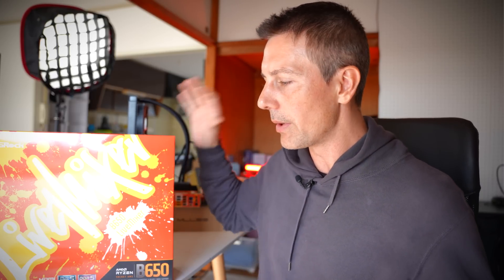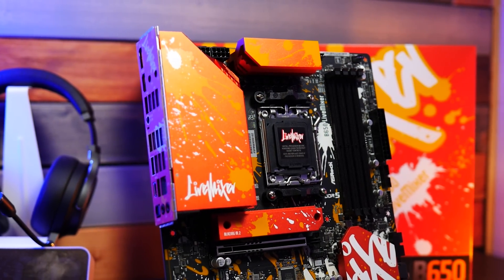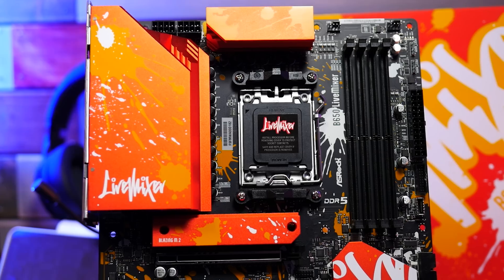It's time for a clean-cut conclusion and recommendation for the B650 Live Mixer from ASRock. I love it when companies experiment with colors and provide different looks — the Live Mixer's color scheme is just really creative. Even if some people say they're just flicking paint on the board, it's good to see something different. If you want to do an orange-themed build, this board is definitely going to be on your radar — even the heat sinks, rear I/O, and BIOS are all themed with that orange paintball look.